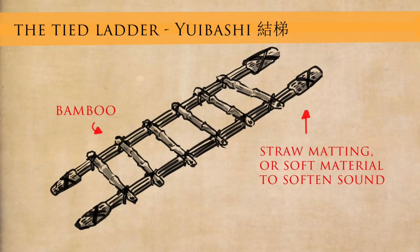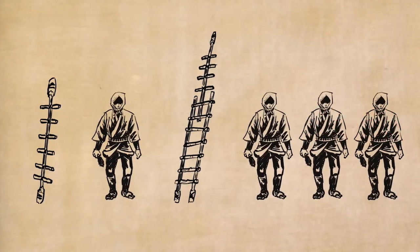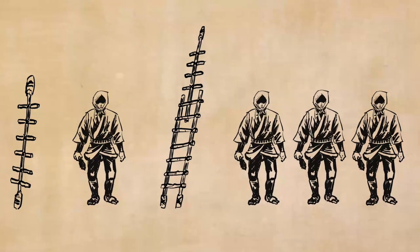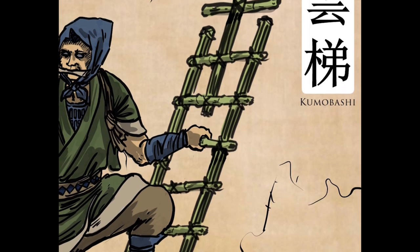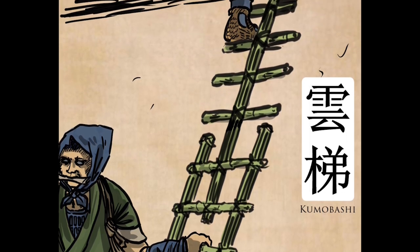These actually come from Chinese military manuals. The next one is called the kumobashi — the cloud ladder. The reason it's called cloud ladder is because you reach the clouds with it. For those who realize it, this is actually just the tied ladder and the flying ladder put together, so you double the height of your ladder. If you've got a small team of shinobi, you can put two ladders together: a stable section at the bottom and a less stable section at the top, and then you can reach higher towards the cloud. This is good for shinobi teams.